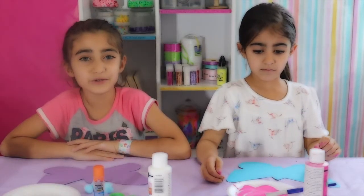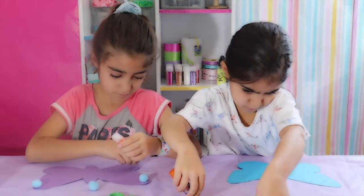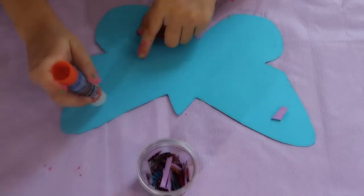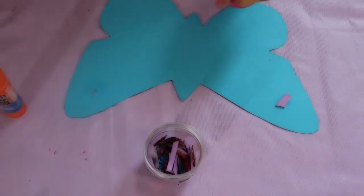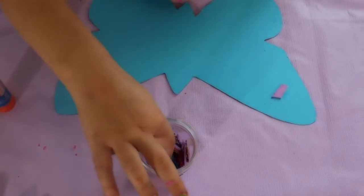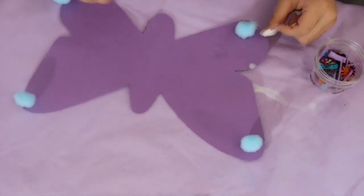While your tubes are drying, decorate your wings. Did you know that butterflies start off as caterpillars? Really? Yes! And they also have beautiful wings.